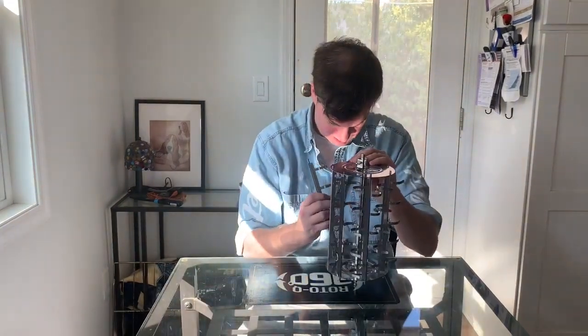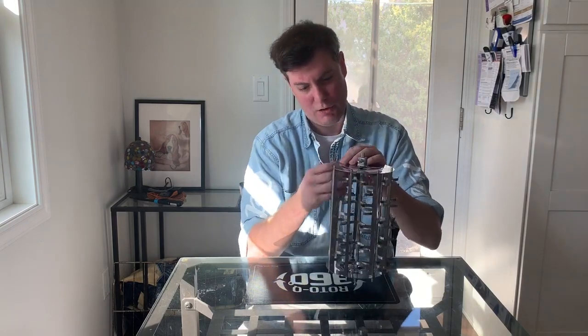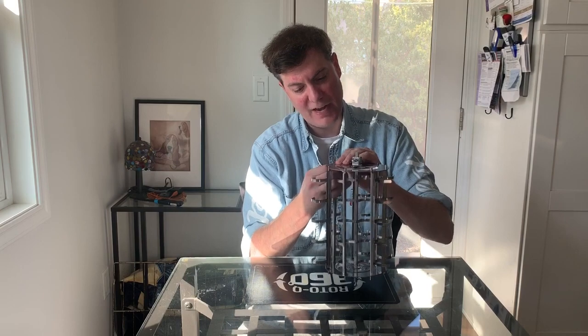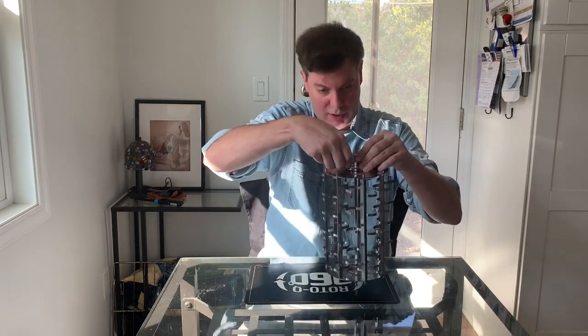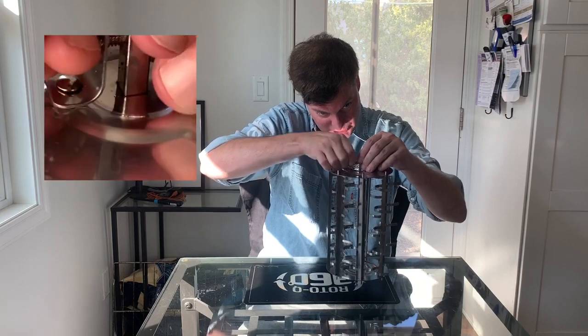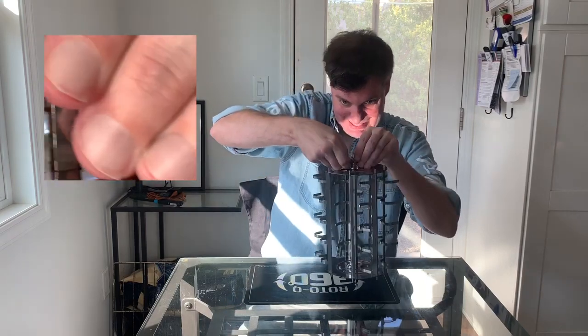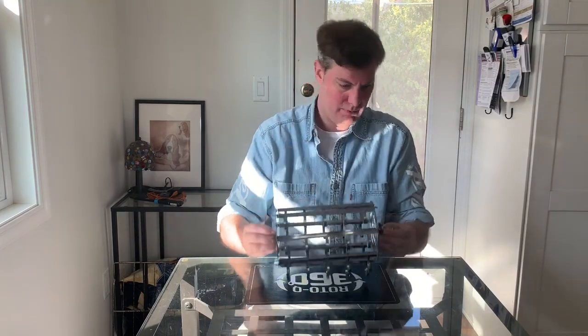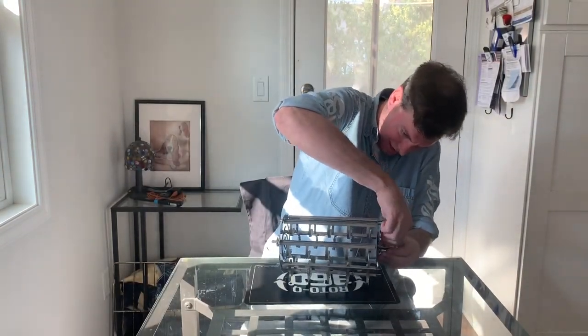And this is our sausage rotisserie assembly. The final step: move it down to that second indentation, and that's it — look at that. Just for good measure, make sure everything is tight.